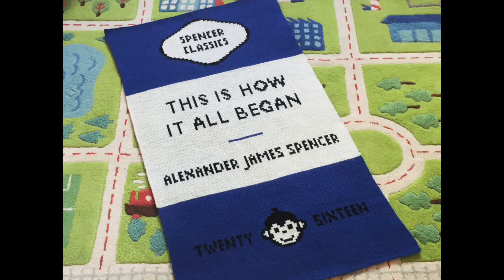My favourite project would have to be my son's baby blanket. I knitted that one when he was two weeks old — it's a full size baby blanket designed to look like the cover of a book, and the title of the book is 'This Is How It All Began by My Son.'